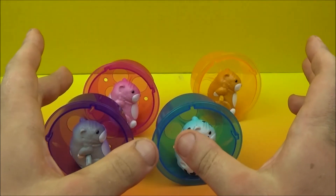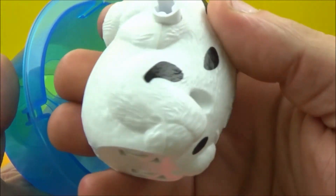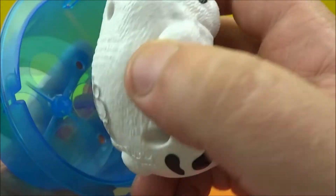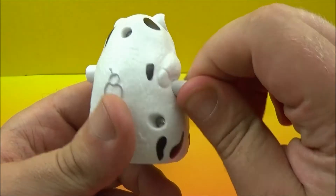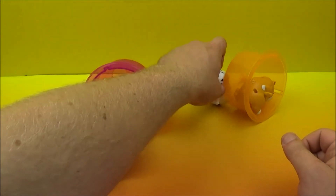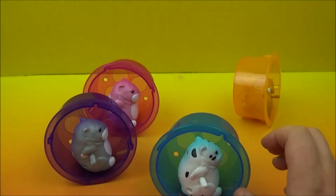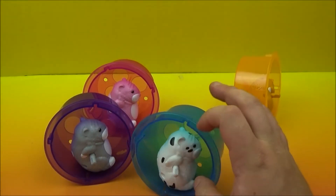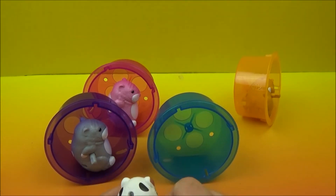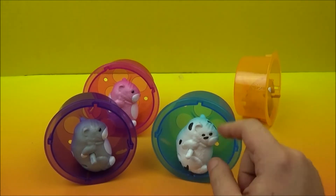So here we have some hamster wheels — take a look at these. This one's a nice transparent blue one, and it looks like we have a cow hamster going on here with some ice cream. So let's see if we can get this wound up and he's racing off. Get back here so we can put you in your wheel. I feel like something is not quite right in this world — what is going on? Nothing is going on with this one.